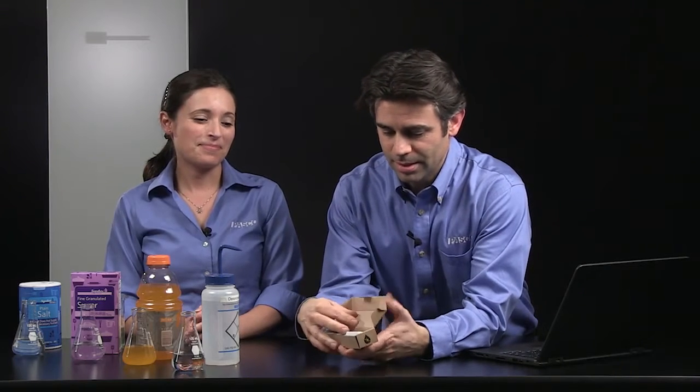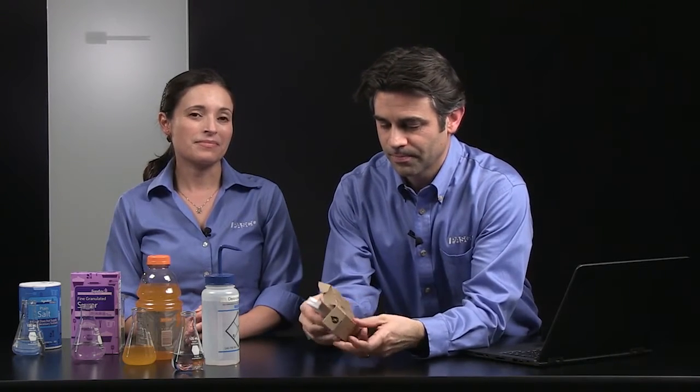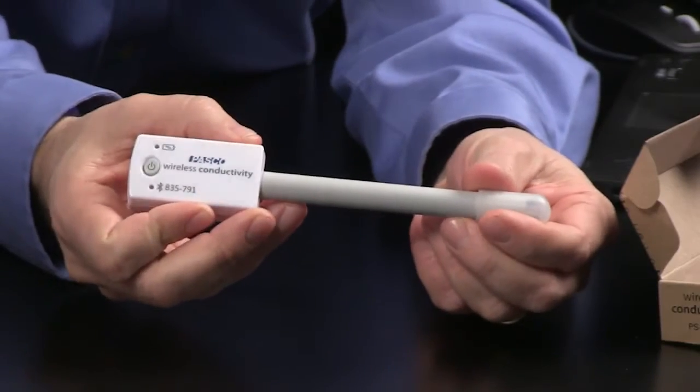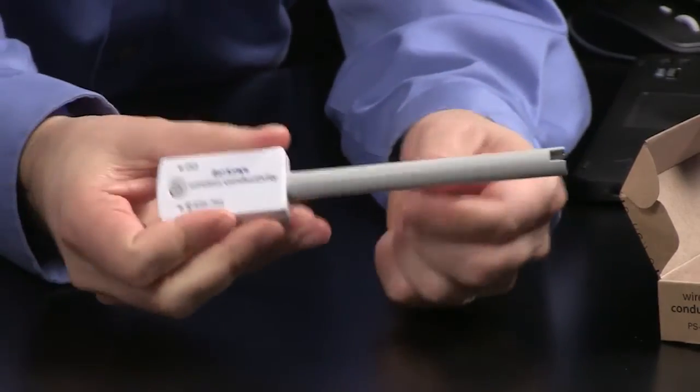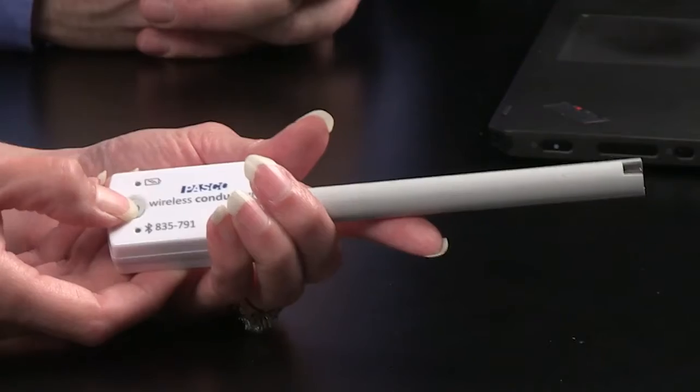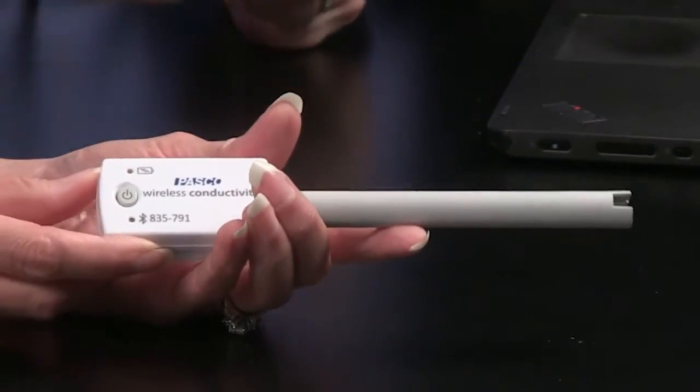Right out of the box, this sensor is ready to use. There are no additional wires or cables to get in the way of your students doing experiments. All you have to do is take off the little sensor protector and it is ready to go. This does come with a coin cell battery and it should last for about a year of typical use. If that red light stays on, then you know it's time to change the battery.